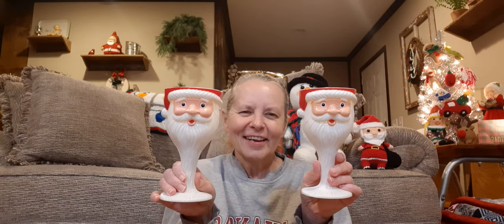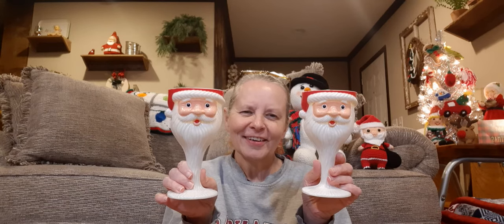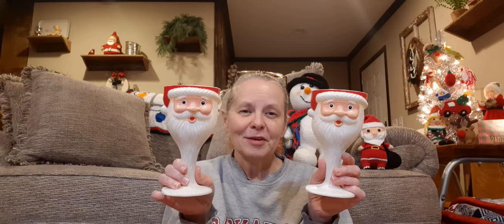The next thing I want to show you is a couple of items I found at the antique store. I don't know a whole lot about them except that I looked online and they were made in '94. Here they are — Santa Claus wine goblets. I thought they were really cute.